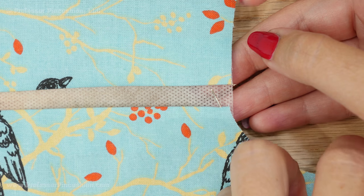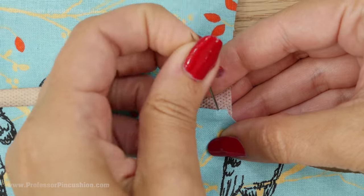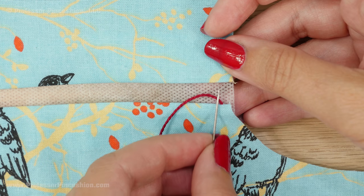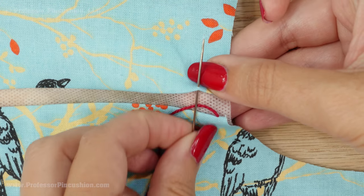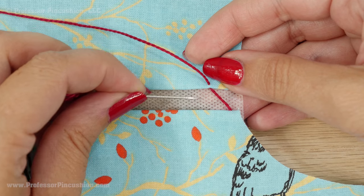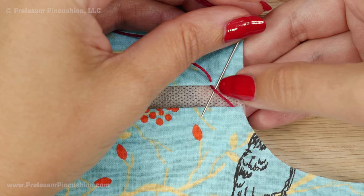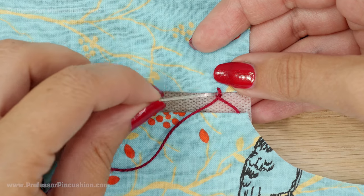Start at the end from one side, bringing your needle up from the wrong side through the folded edge in order to hide the knot. Instead of going directly across to the opposite side, go about a quarter of an inch down and grab a little bit of the folded edge of the fabric, then pull all the way through. Now do the same thing going across about a quarter of an inch to the opposite side, but before you do that, bring your needle underneath this diagonal thread that's going across the gap and pull it tight, so you end up with a little loop.